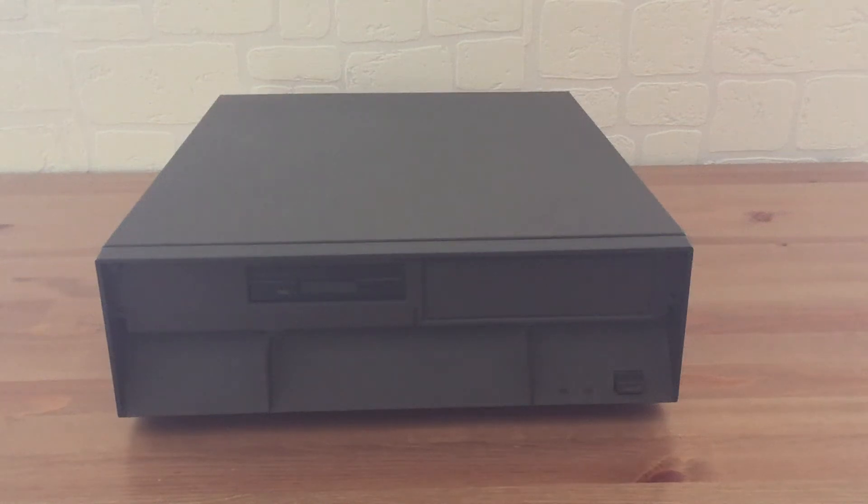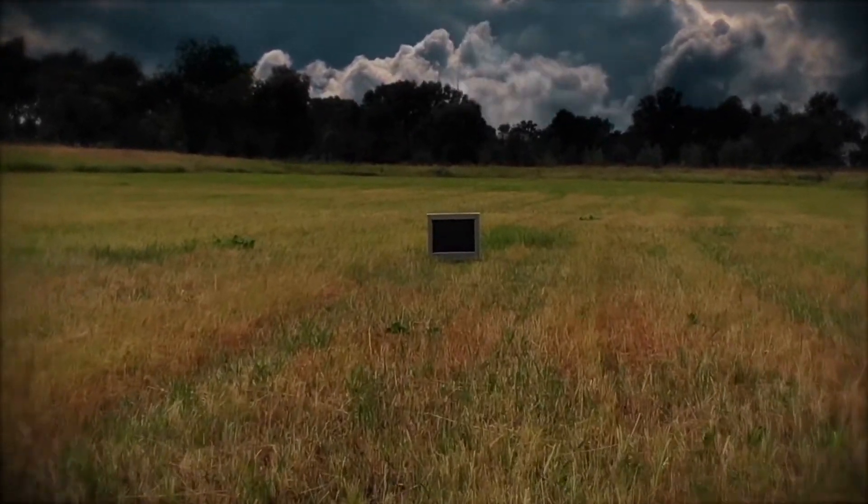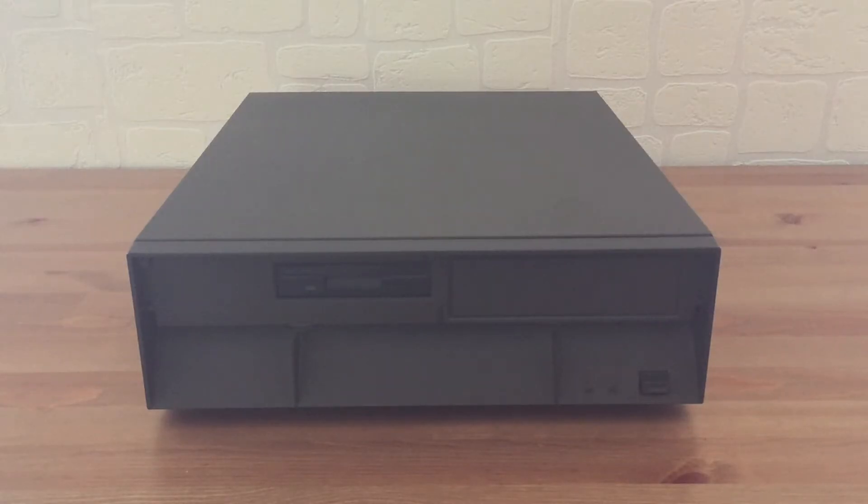Hi guys, welcome back. Look at this, black iBeam computer. Let's see what is inside.